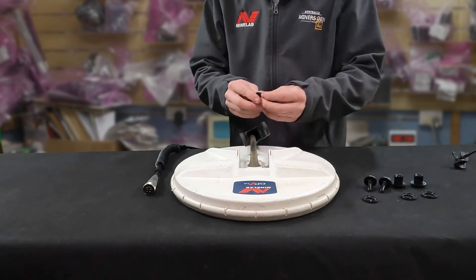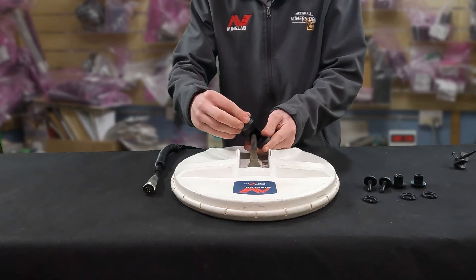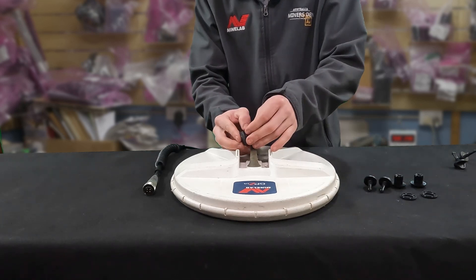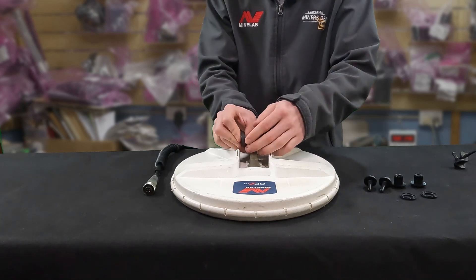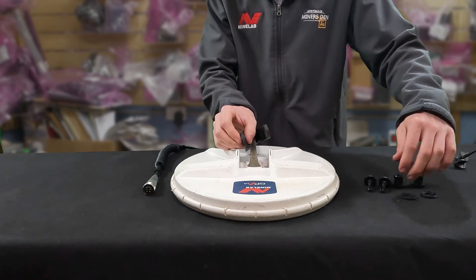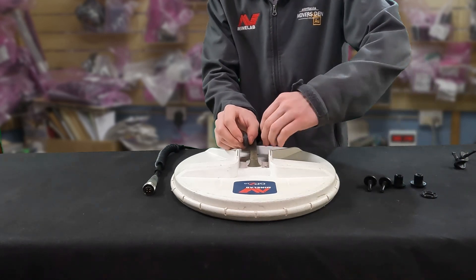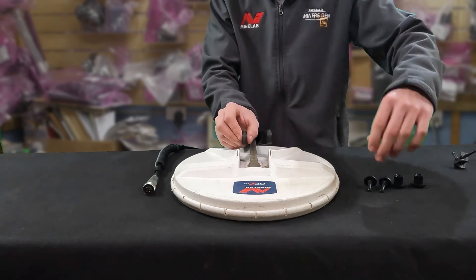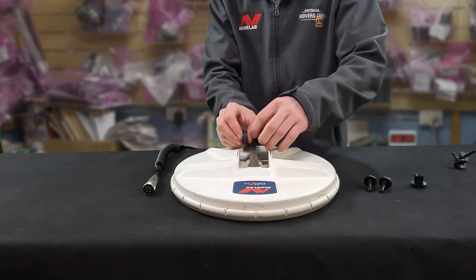Then we'll put the washers on. These little washers we've got go in the same spot — they go on the shaft. There's no real good way to do all this, but we'll try and get it all done without it all falling off.